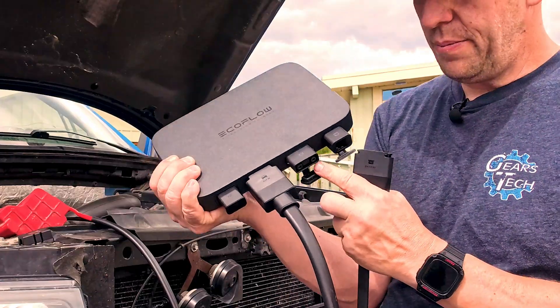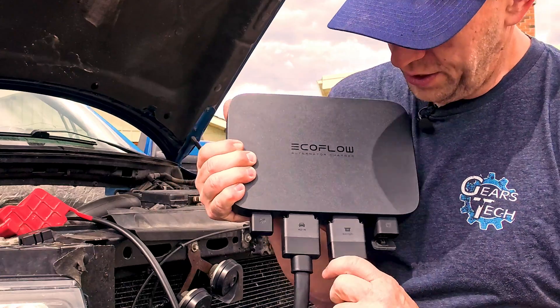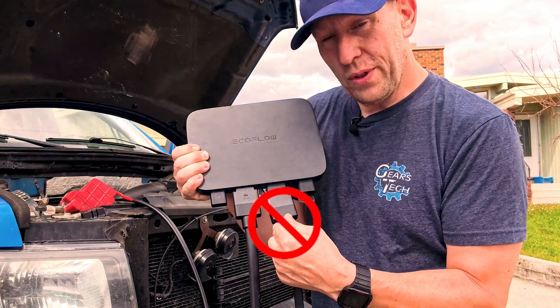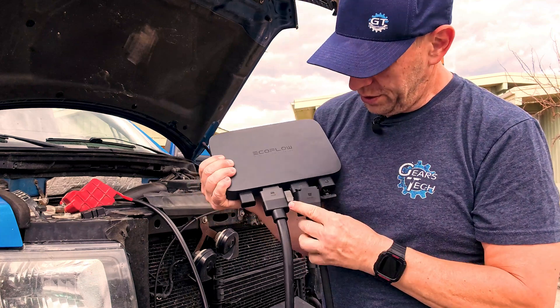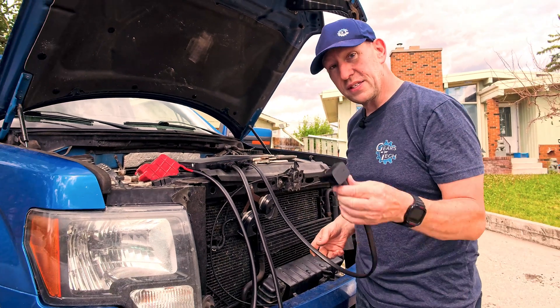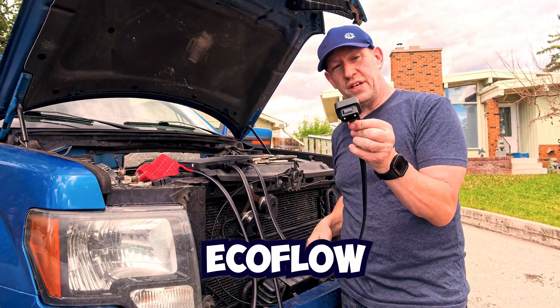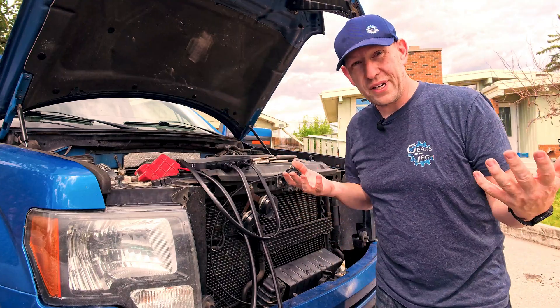Again, this will only let you install it one way — it physically has little pins that stop you from doing it wrong. So I'll just plug that in. The other end goes to the EcoFlow and it says right on it 'EcoFlow.' That is connected.